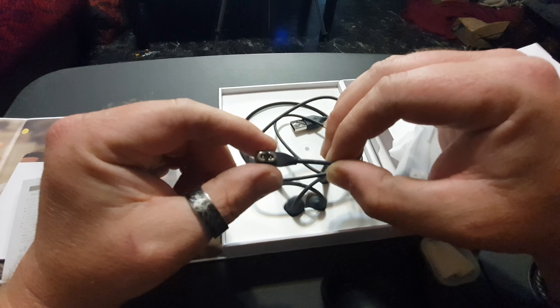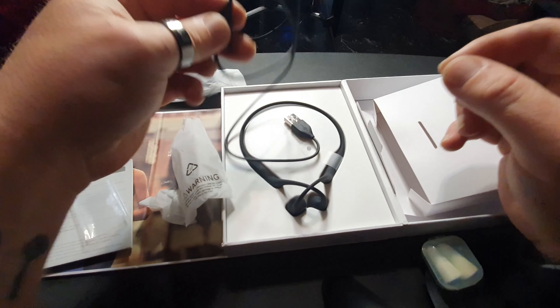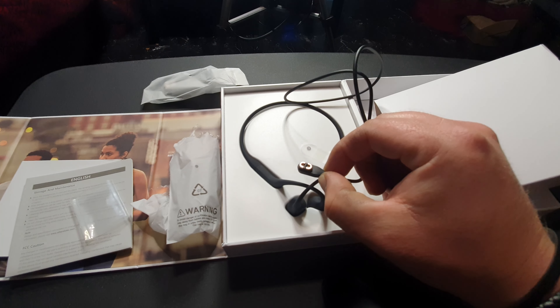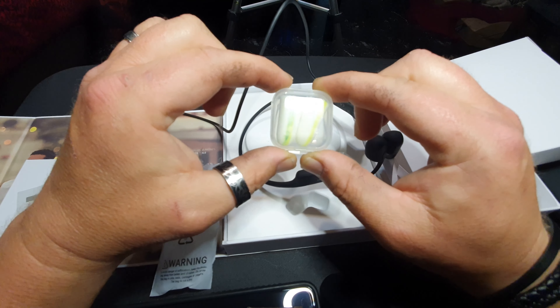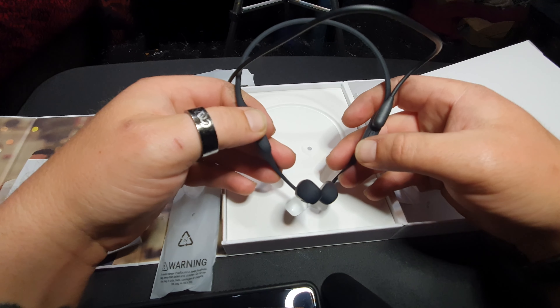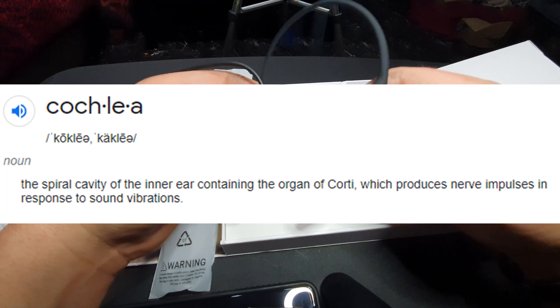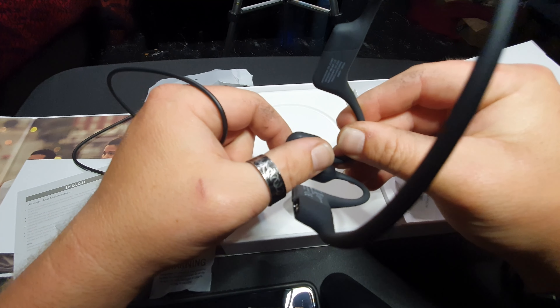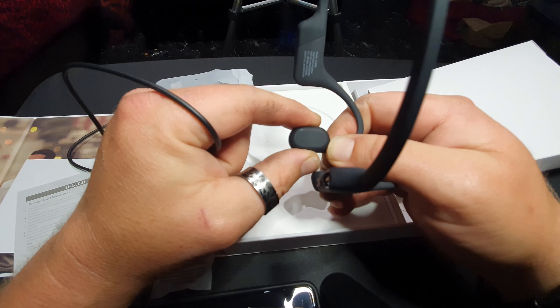In here is a user guide and precautionary information. These do have a proprietary charging system — you can't use any form of USB-C, as I was hoping. This system uses a proprietary magnetic charger, but they give you two of them — I keep one in the house and one in the car. It's very considerate of AfterShokz to include two, especially since it's proprietary, but it serves a purpose to keep these waterproof. And of course you get earplugs — you ain't heard nothing until you strap these on your head with those in your ears.